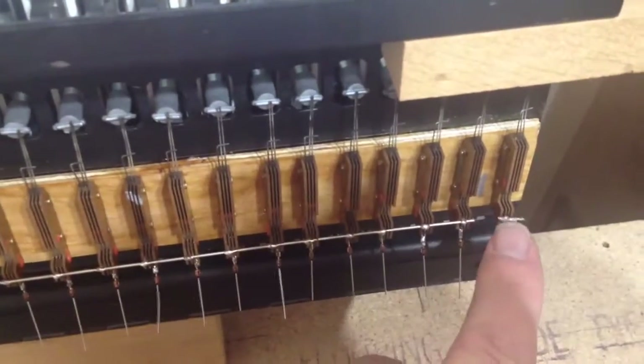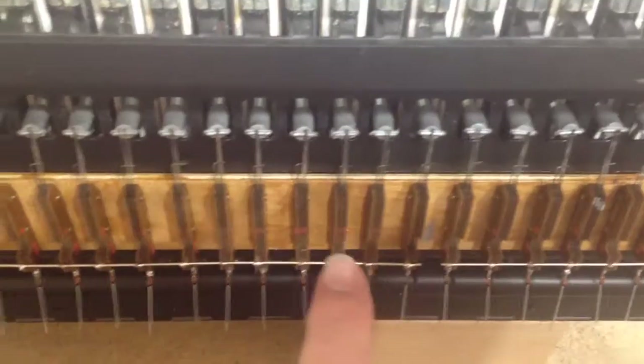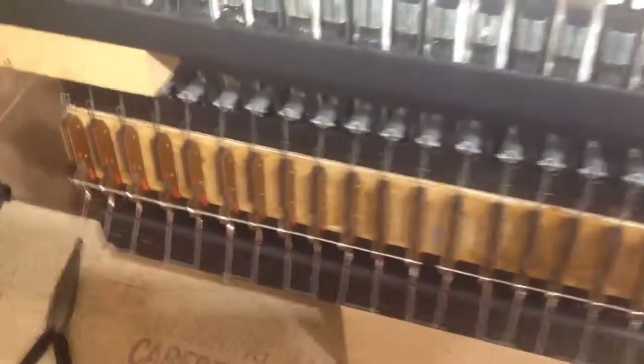We now have six pieces of our common wire. There's one there — that's our sixth octave — that's the fifth one which ends there, then the fourth octave, the third, the second and the first.